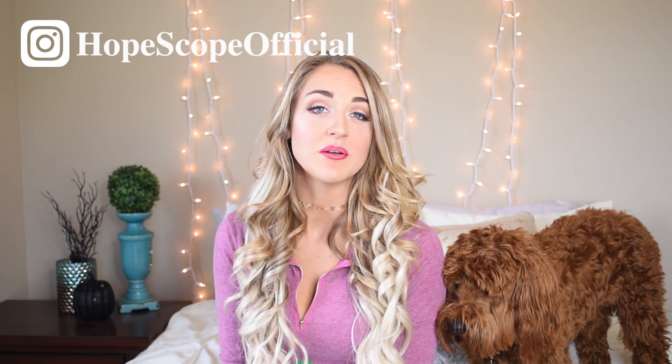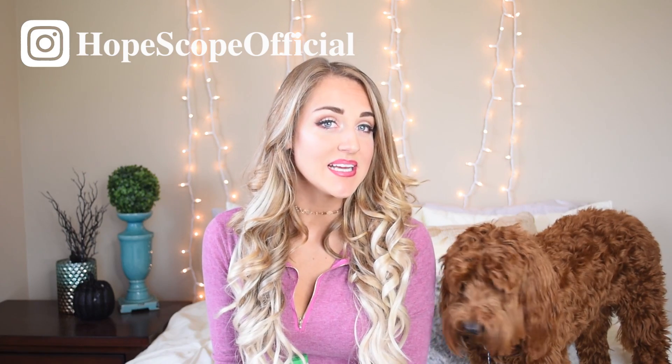Welcome to a very special episode of Homescope. I've been getting lots of requests for this video because people are wondering how do I keep all of those nice leggings that you bought because of Homescope from pilling, fading, warping. I have all the answers for you.